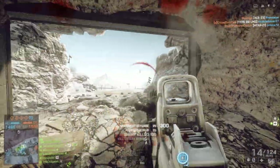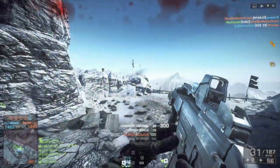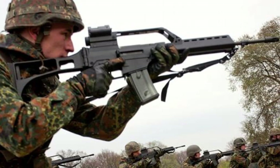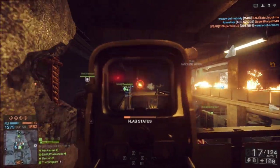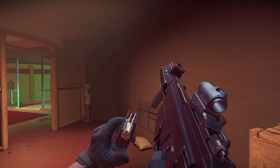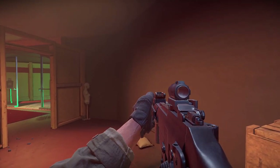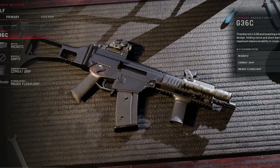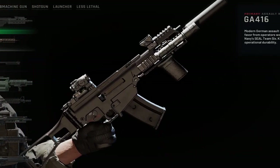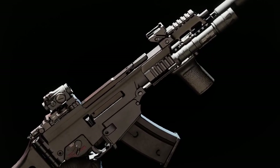On its own, the G36 is a fairly recognizable weapon. Everyone knows it as the German military service rifle, and most people have seen it in movies, video games, or some other kind of medium. But in Ready or Not, the G36 is different. Sporting a BNT handguard and Knight's Armament sights, it looks like almost an entirely different firearm. Once I saw it, I knew I had to have it.